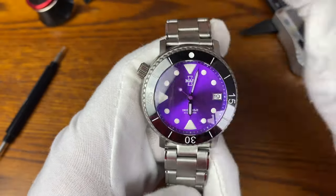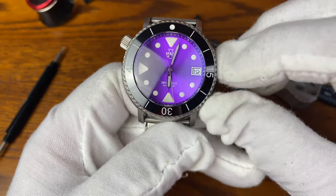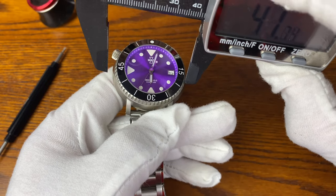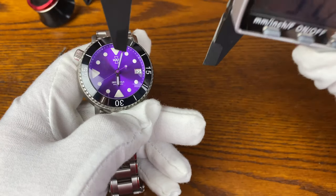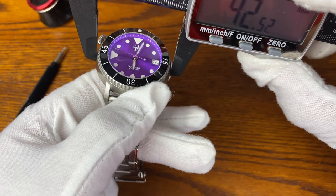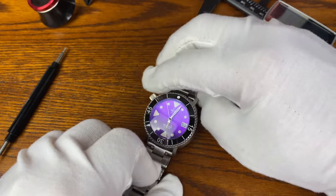This is actually a 42-millimeter case, which I find surprising because it does not wear like one. The bezel measures 38 millimeters, so this watch wears like a 38-39 millimeter. Even if you split the difference, we're looking at a 42-millimeter case that wears anywhere from 38 to 39 millimeters.